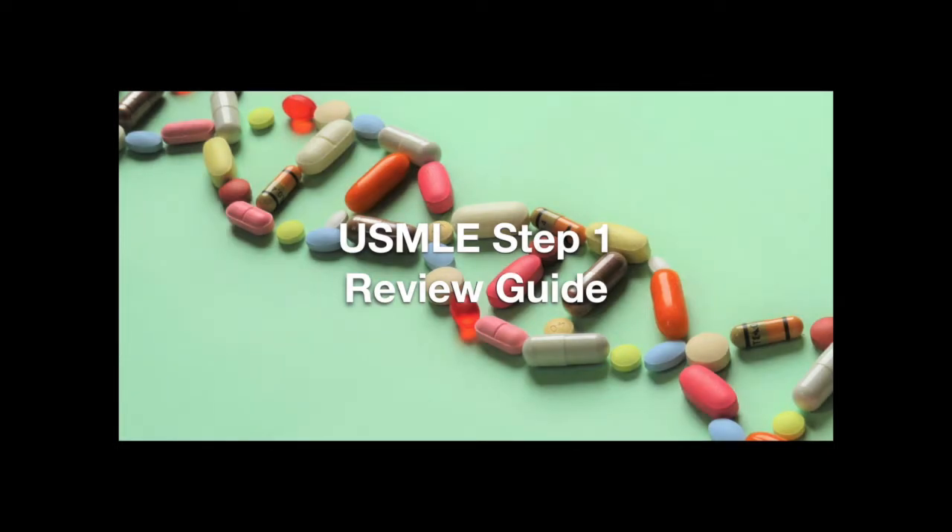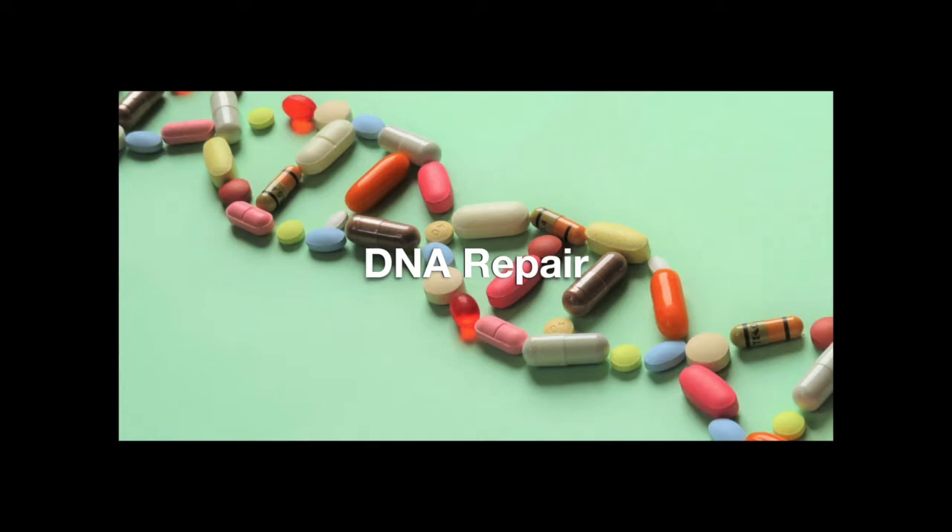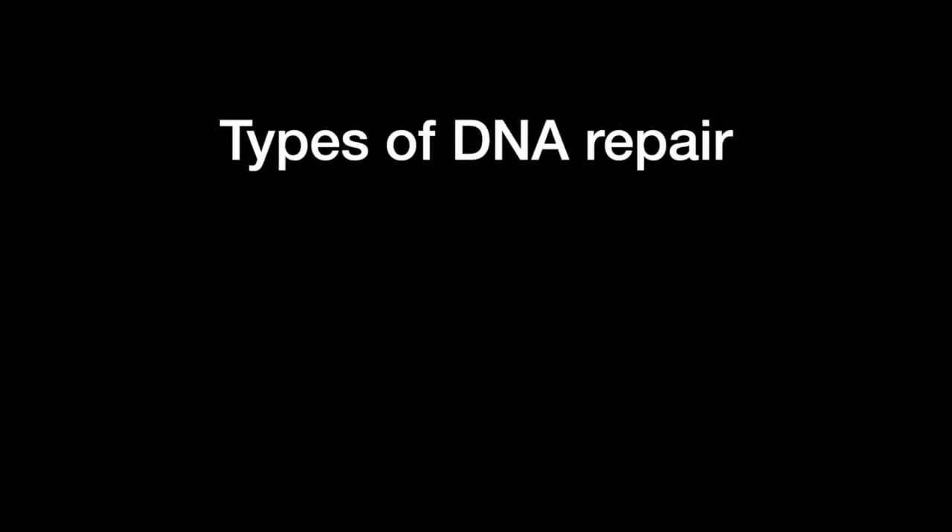Welcome to the Step 1 Review Study Guide. In this lesson, we learn about DNA repair. First, let's go over the types of DNA repair for single-stranded DNA, which when mutated are less detrimental than double-stranded damage.